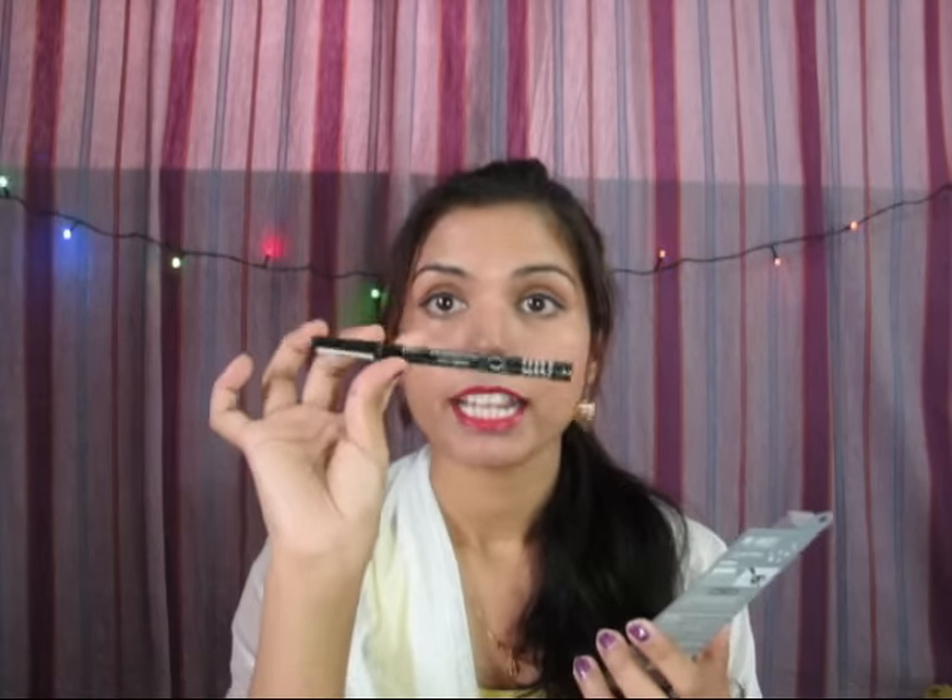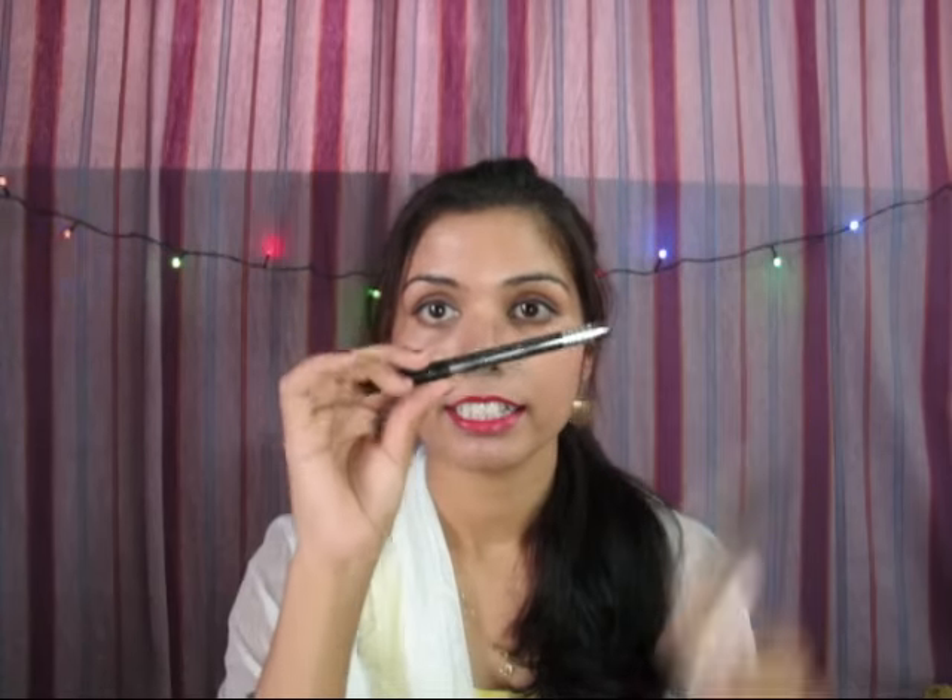Next thing I bought is this Seven Heaven Photogenic pen eyeliner. The packaging opens like this. Let me show you how it looks on the hand — it is jet black. I've used it quite some time and I'm happy with it, though there are a few things I don't like. If you want a full detailed review, please let me know in the comments.